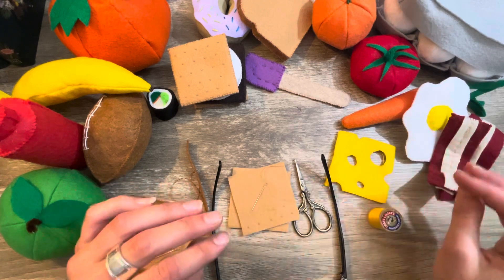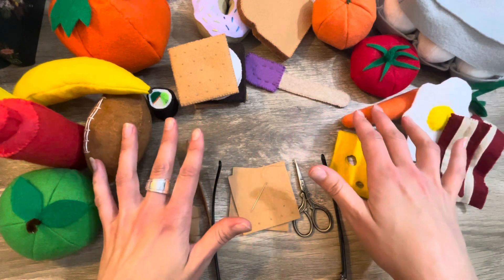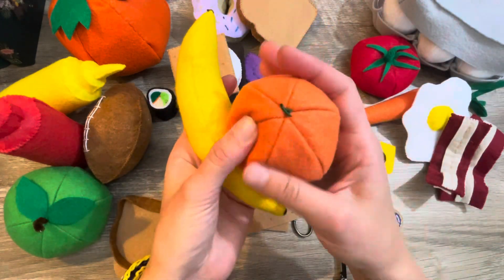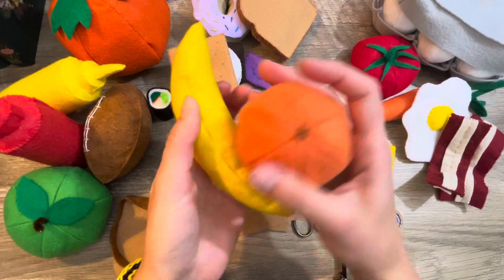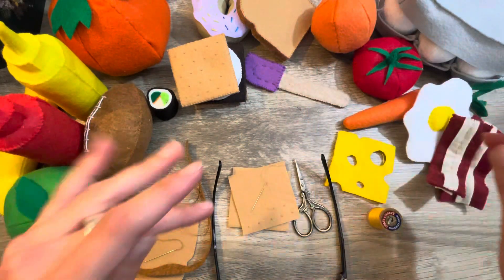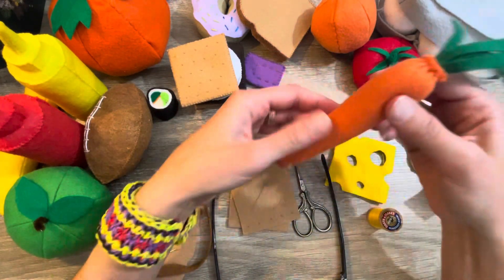I am making felt food. All of this is made out of felt — they're all stuffed like little plushies. They're children's toys, all felt food that kids can play with. Or if you're an adult with a child at heart, you can play with them too or just collect them.